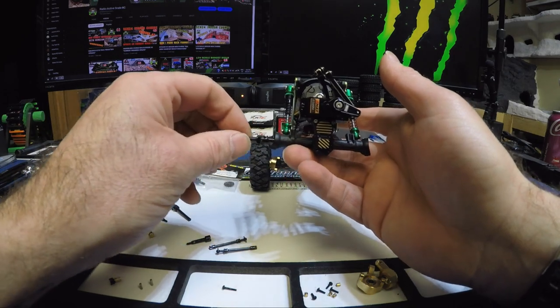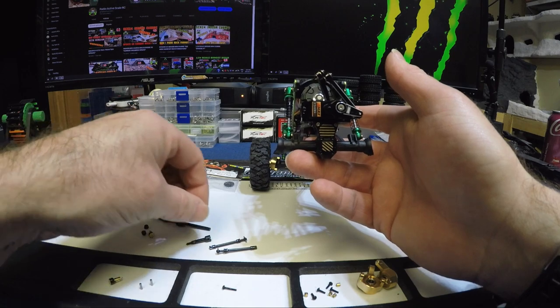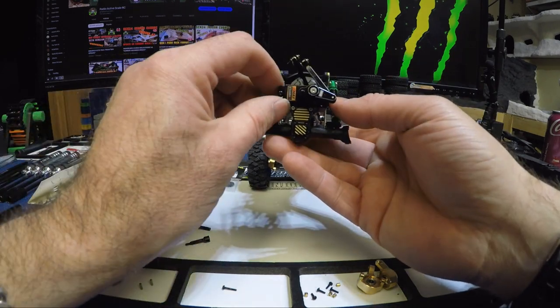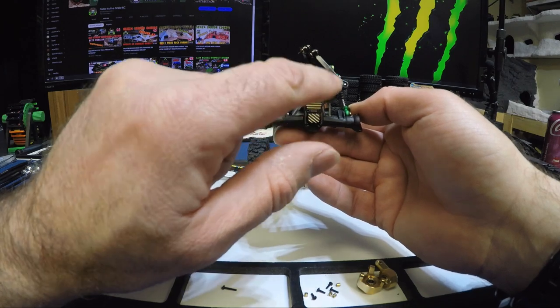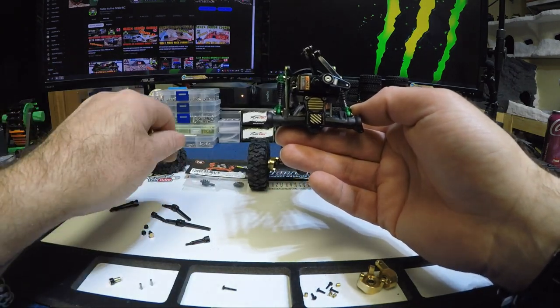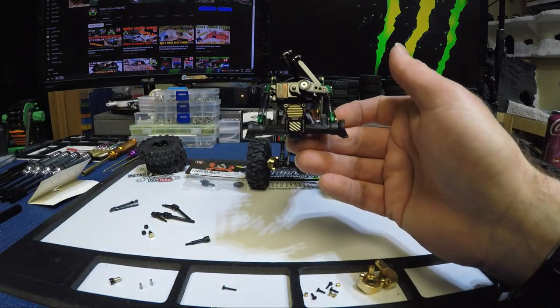I realize we'll have to take the CVDs out again to do the overdrive, so I'm doing this backwards. Instead of finishing the CVD install now, we'll get into the diff first and do the overdrive. I'll take the diff cover off — I should have thought of that. We'll get the overdrive set in there and then come back and do the CVDs. Give me a sec.